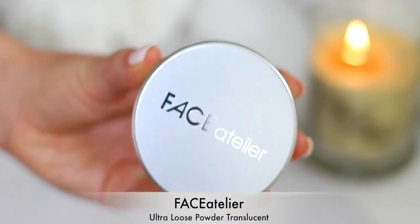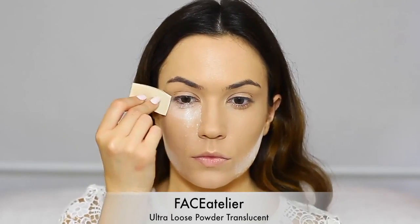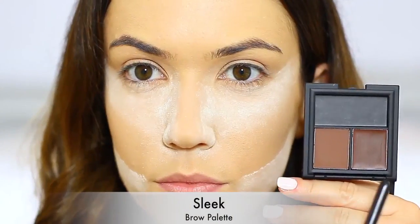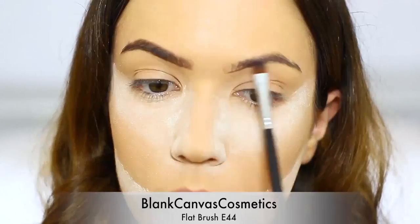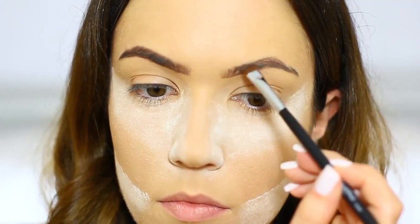Once I've set everything in place I go in with a baking powder. This is going to really help our makeup last but it'll also catch fallout underneath our eyes. So while that's baking on the skin we're going to move on to the eyebrows. It's really important to apply something because your eyebrows can disappear in photographs. So apply a powder, a wax, a gel — anything at all with a little bit of color to make sure your brows don't disappear.